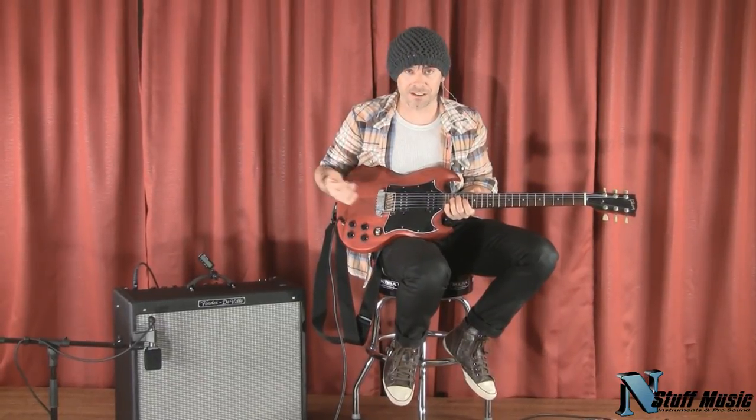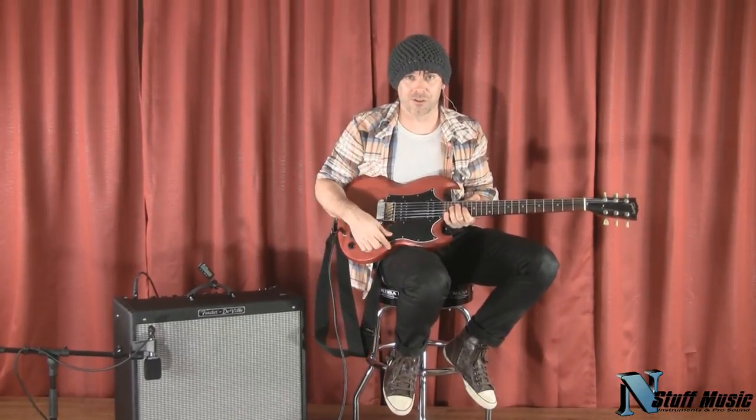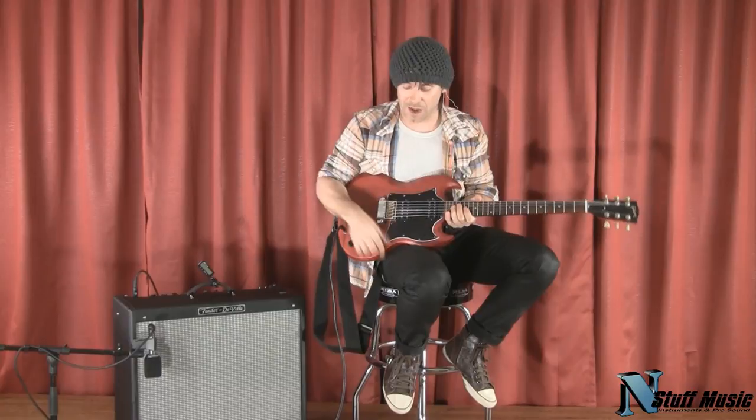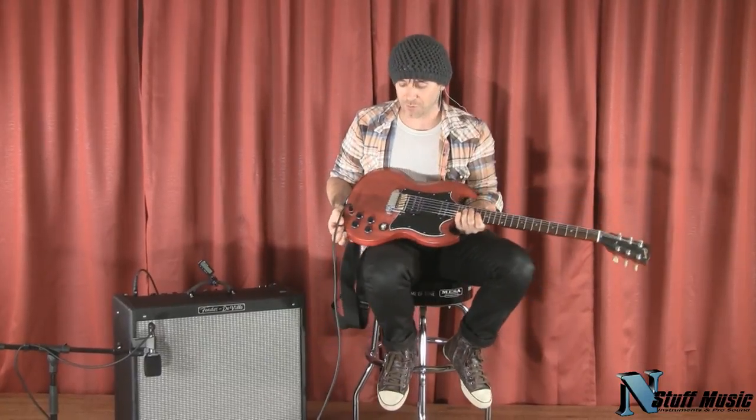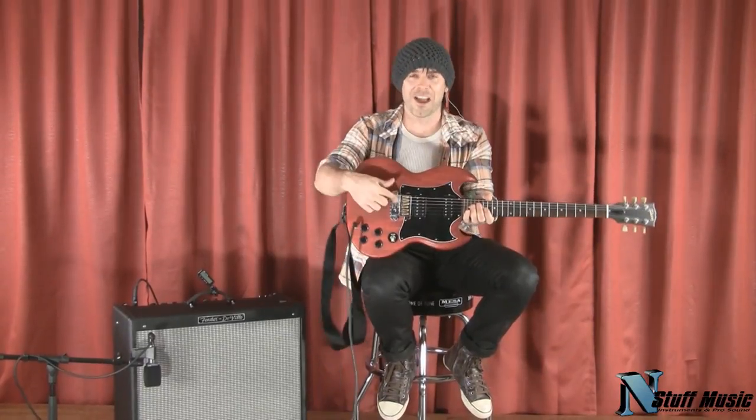I've been using this thing now for four months. Basically toured the world with the thing. I could stick it in the case and never tune it. If I don't change the strings, I won't tune this thing for like a month. Right now, there's a great deal going on. InStuff Music's got what you need right here. EverTune.